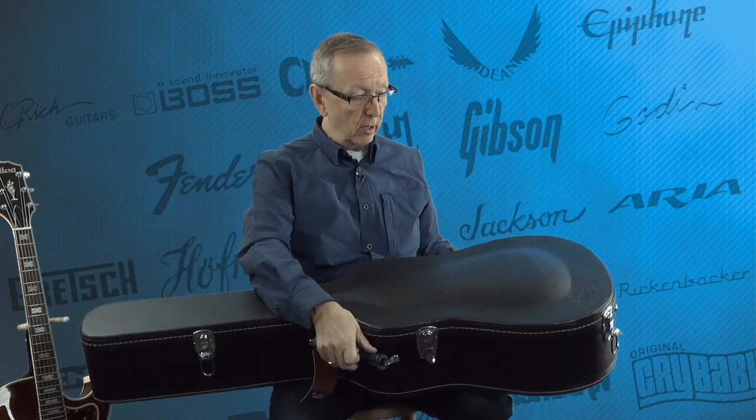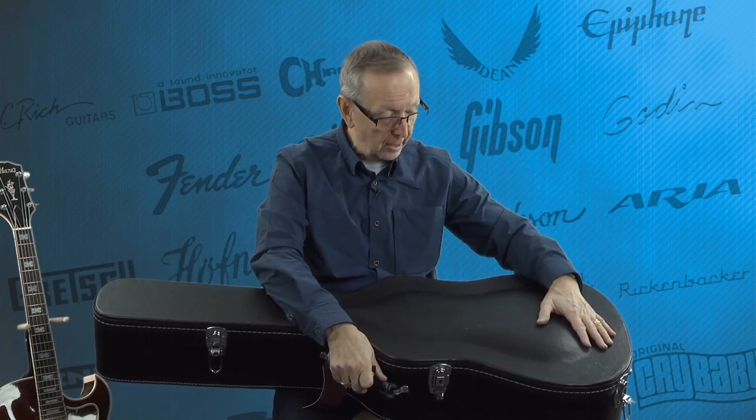We did not get the original case with it. The made-in-Japan cases for these jazz boxes are a lot like their thin-bodied Les Paul style cases — they're original cases, but not nearly as nice as what you'd want to travel with that guitar in. So I searched far and wide and found this gorgeous case.